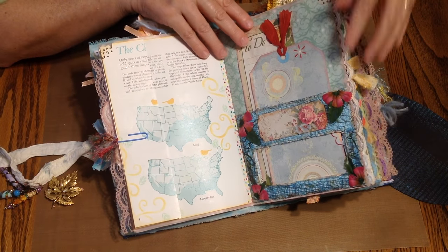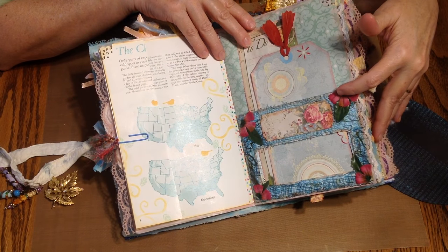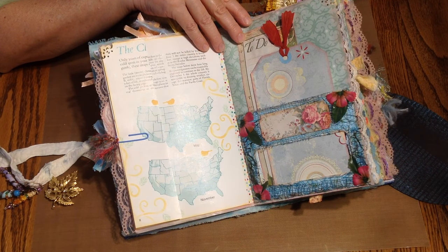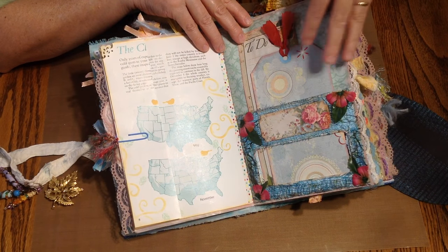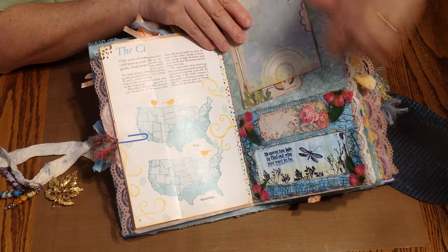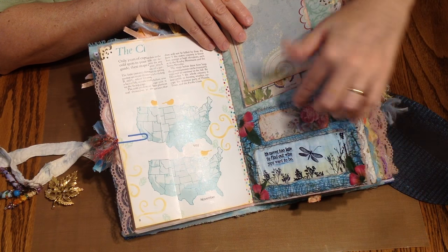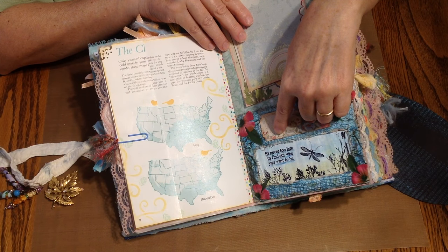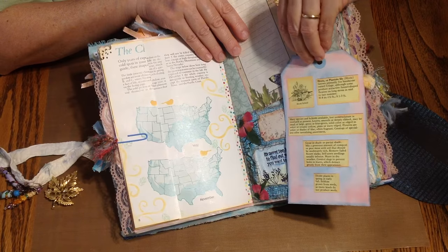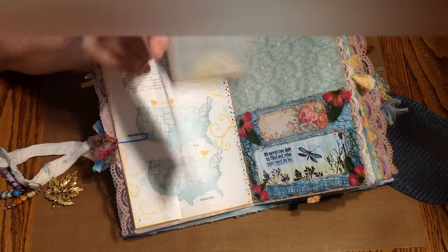On this page — this one's really embellished, another practice — this is what I call a peekaboo envelope. It's just a regular envelope I got in the mail; I gessoed it, painted it, textured it with some gauze. It's a little too bright for this book, but practice, practice, practice. I deconstructed the envelope so I could stencil on the inside and give you a little quote: 'It's never too late to find out who you will want to be.' Another tag — this one about hostas, colored and spritzed. Another to-do list, stenciled and spritzed.